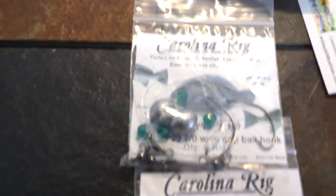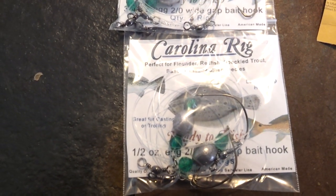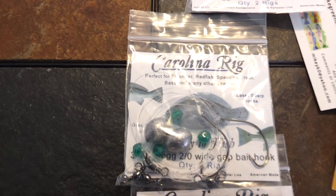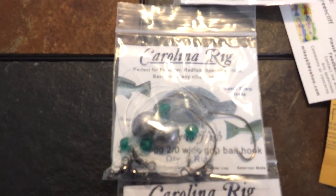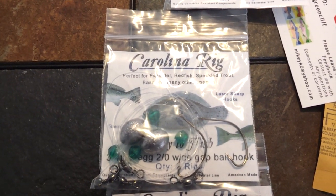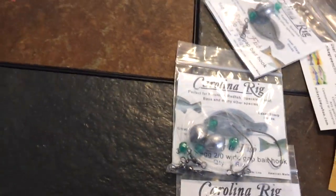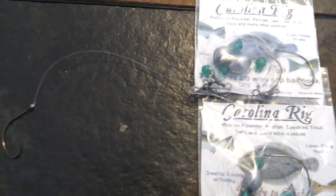I like to alternate between different weight sizes — that's why I've got the half, three-quarter, and one ounce as the most popular. I alternate between weight sizes according to the tide. As the tide accelerates, or even if I need to make a longer cast, I might switch to a heavier weight. I like to get a nice slow drift, just bouncing the bottom. The whole rig is about two feet long, with the leaders roughly sixteen inches, so you get a nice long leader.